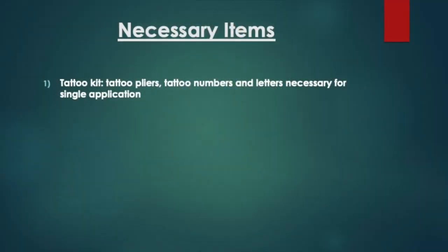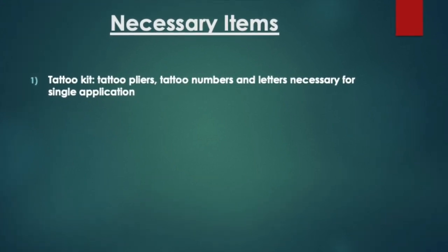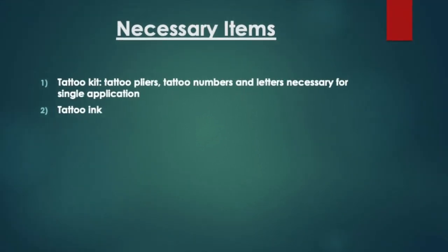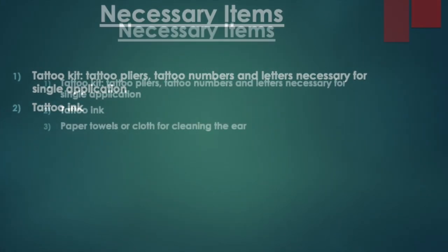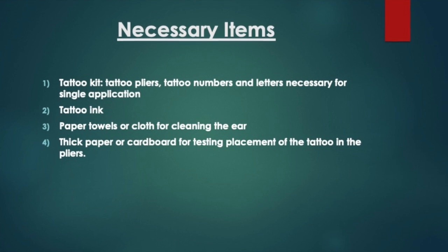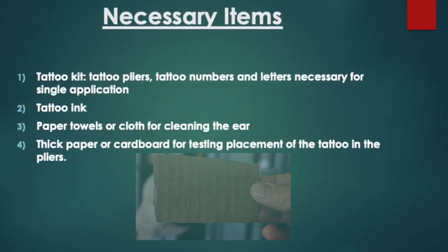With this in mind, let's overview the materials needed for success. Here are some of the key tools necessary for properly applying a permanent tattoo: a tattoo kit complete with tattoo pliers, letters, and numbers for a single application. You'll also need tattoo ink for application before and after using the pliers. Another overlooked tool is the use of paper towels or cloth used for cleaning the ear. It's also very convenient and helpful to have a thick paper or cardboard for testing the placement of the digits in the tattoo pliers.